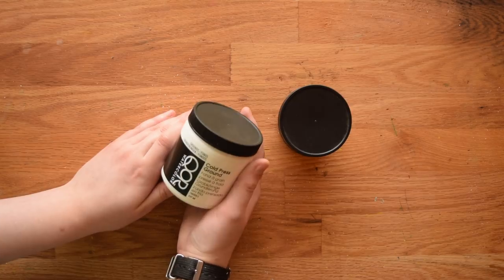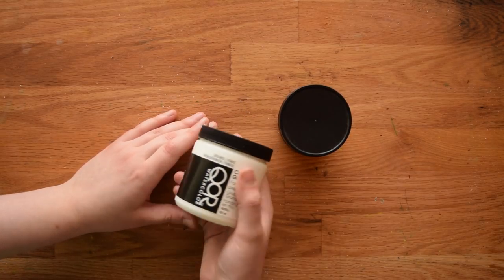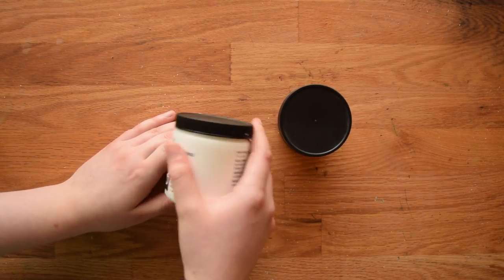The other thing you can do with it is you can put it on surfaces that normally you wouldn't be able to watercolor on, like metal or glass or wood, and it'll give you a watercolor surface.